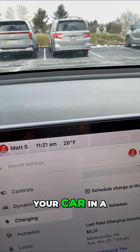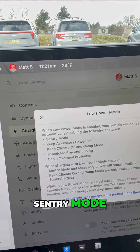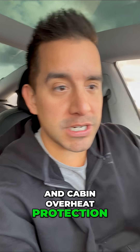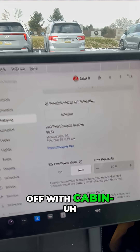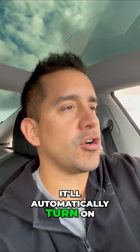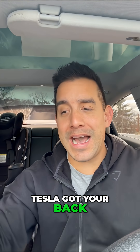Especially if you leave your car in a cold area — like a garage, an airport, or a parking garage for a long time — sentry mode, accessories, climate control, pre-conditioning, and cabin overheat protection all turn off with Low Power Mode. You can set the threshold and it'll automatically turn on.